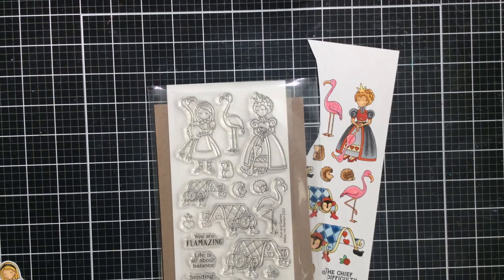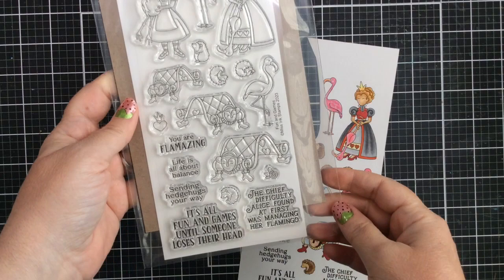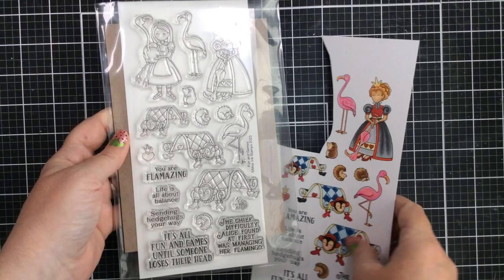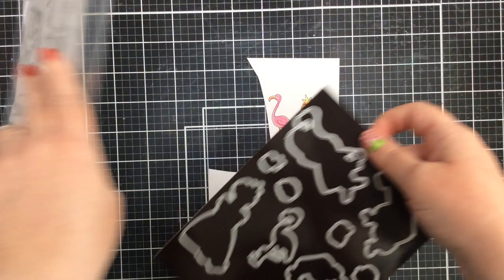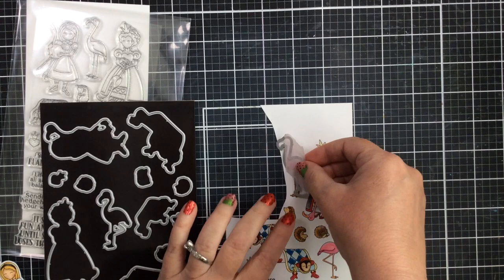Well hello everyone, it's Keri back again with you from sunshineinmypocket.com. Today I'm sharing a fun croquet card with the Queen of Hearts, and I'm using this new croquet stamp set from Missing Stamps. It is a beautiful set. I used the Alice with the Flamingo earlier, but now I wanted to create a new croquet card with the Queen of Hearts.